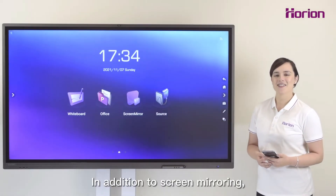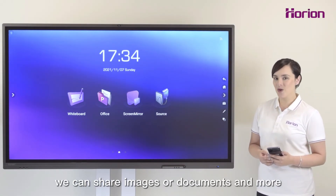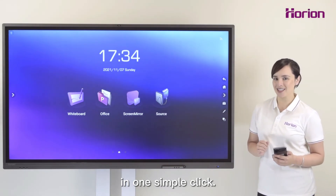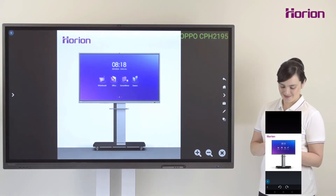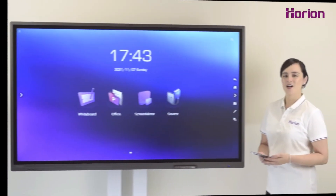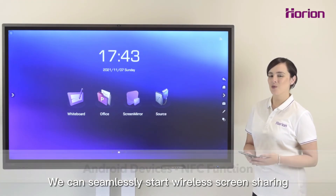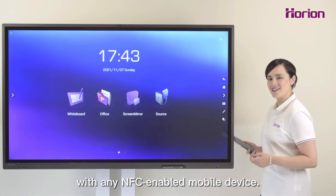In addition to screen mirroring, we can share images or documents and more in one simple click. We can seamlessly start wireless screen sharing with any NFC enabled mobile device.